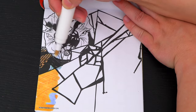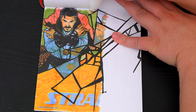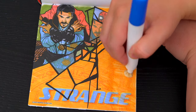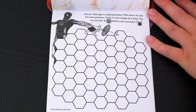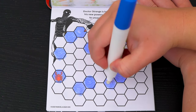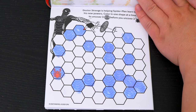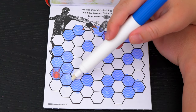Let's color in this picture — it's a picture of Doctor Strange. Doctor Strange is helping Spider-Man learn to use his new powers. Color in one shape at a time. Try to uncover three spider webs before you uncover three Spider-Man symbols. Let's play! We got a spider — we need to be finding the webs. There's a web if you look really close, and we already have one up here, so we just need to find one more. That's two spiders — let's find the last web. There it is! We did it!